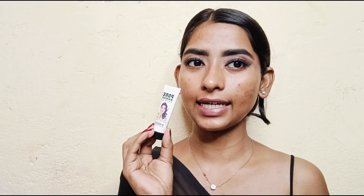Next I'm applying primer. I'm using an Over Minimizer Primer. This is very good if you have oily skin because it gives a matte finish and your pores will blur out completely.